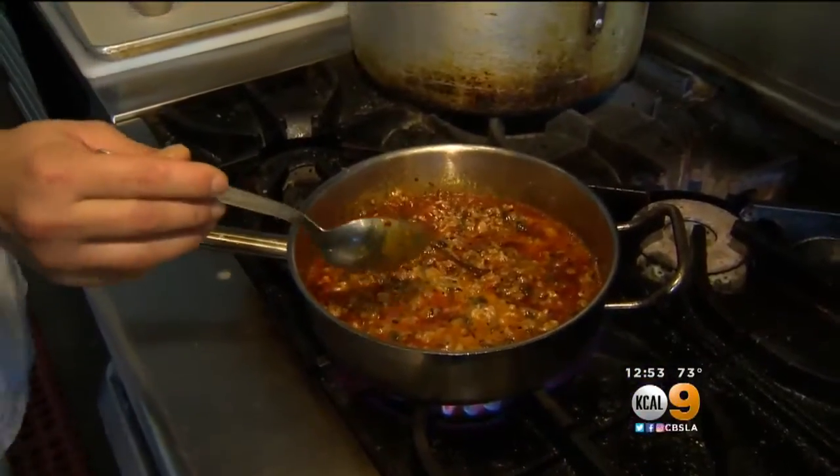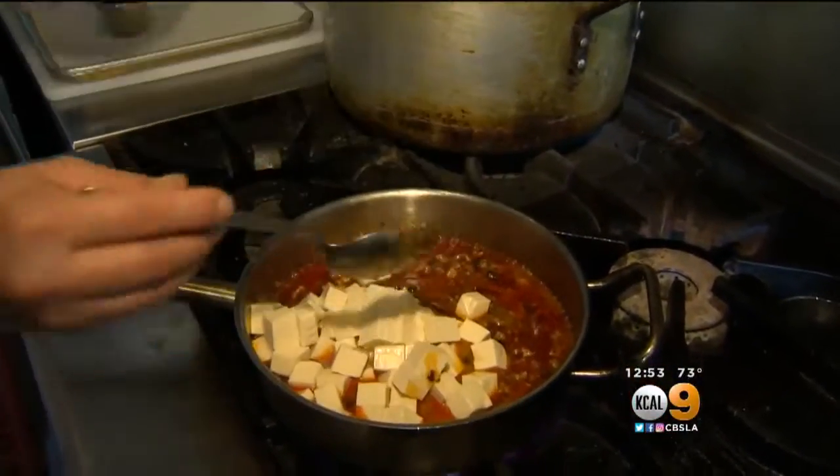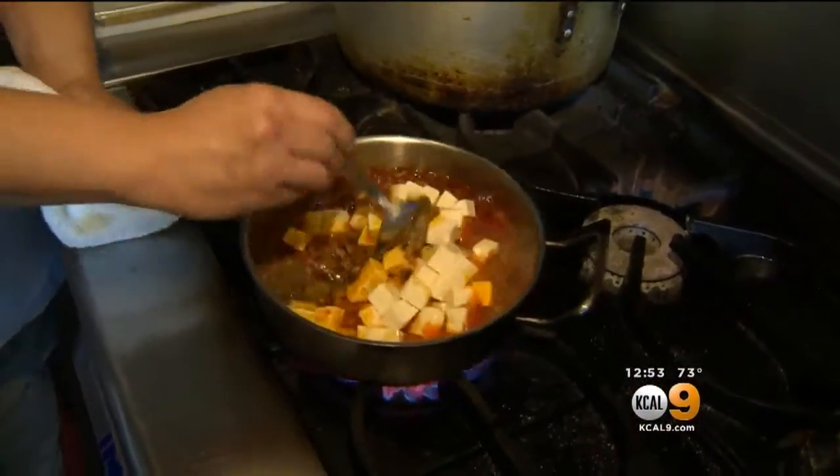So at the very end, you add your tofu. Now, what kind of tofu are you adding? Right now we use Meiji tofu — it's made in Gardena. It's all non-GMO and it's locally made. We're just going to let it melt for a little bit and then we're going to plate it up.